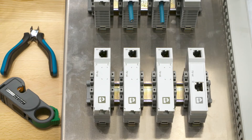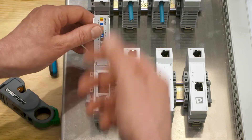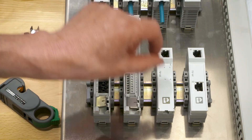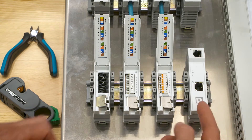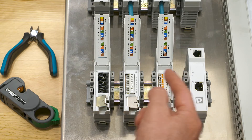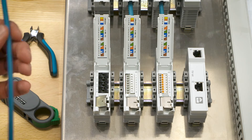The new Ethernet patch panel serves as an interface between the cabling inside the control cabinet and the field cabling. There are various interfaces available: RJ45, push-in terminal block, screw terminal block, and fast connection terminal block with IDC. Using IDC, I'm going to demonstrate how easy it is to connect the field side cable.